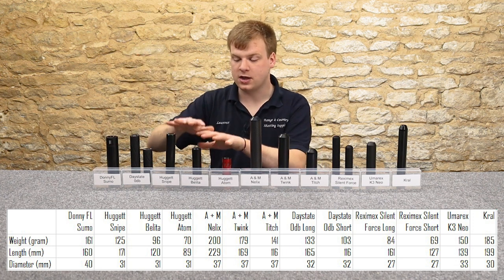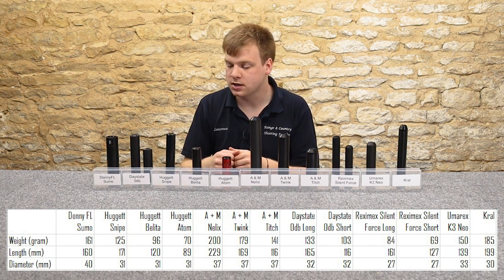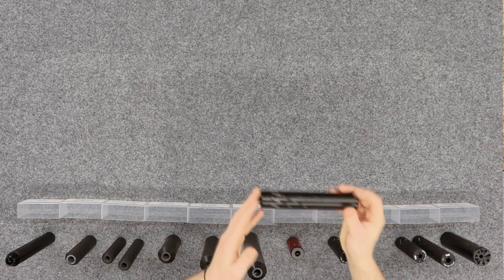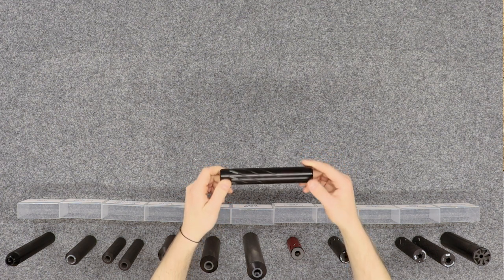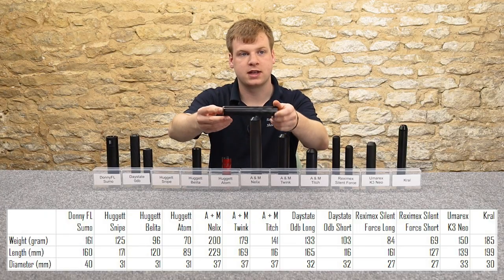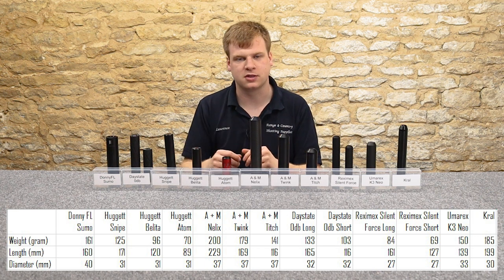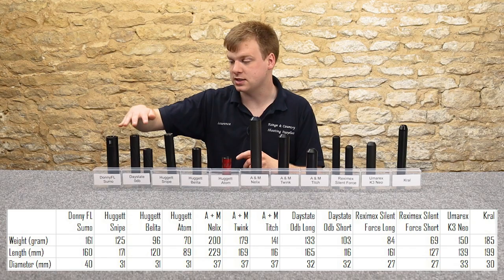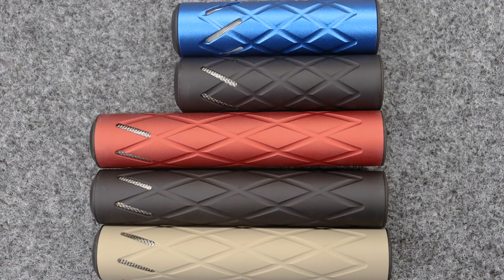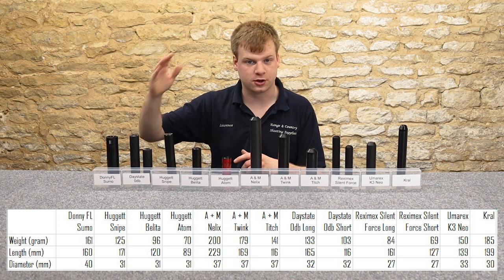Next down the list we've got Hugit, which are English made — a company a bit further down south from us. They make these beautiful silencers in all different shapes, sizes, different colours and different designs as well. We've got two black and one red on test here today, but we've also got the blues and greens and silver swirl versions to show you. We've also got another English brand, Zero DB, and these are supplied by Daystate. They're recommended for Daystate because they look best on most Daystate and Brokock rifles. We do a lot of these in the shop — they look good on Daystate rifles.